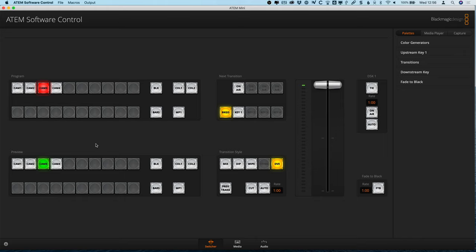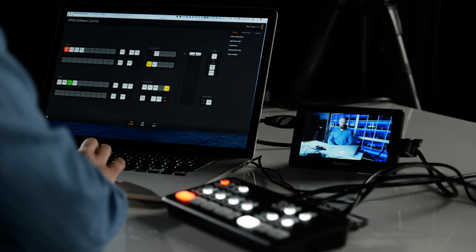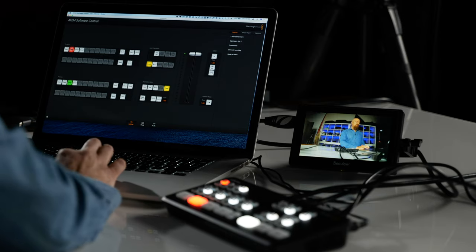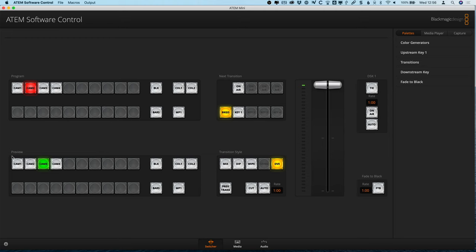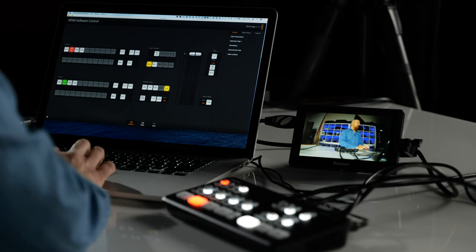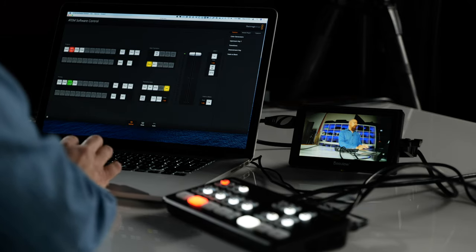Start with ATEM Software Control. You'll notice there's an extra row of buttons in the software that you don't have on the hardware. At the top is the program view, which lets you switch between camera angles going out through the program output. You can see those switches reflected on the HDMI monitor as you click buttons, as well as automatically switching on the hardware. Down at the bottom you'll see the preview row, which shows up in green — preview is always green, program is always red. As I click the preview buttons, nothing is happening yet because we haven't enabled previewing.